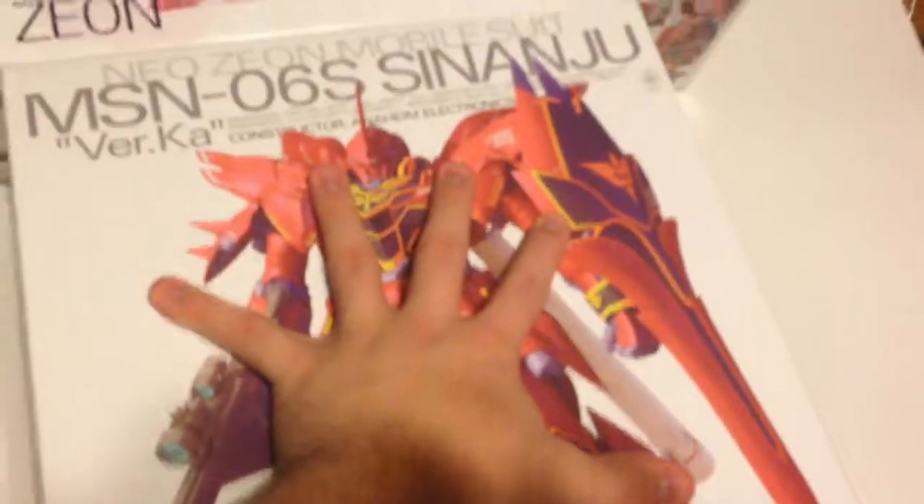I believe the Sazabi is about the same height, but a little more than half as long — so it's longer, wider, everything. So yeah, the Version Ka is about half of that. And here's the Sazabi OVA version box, and if you put them both there, it's about the same — just a little bit hangs off the side. So yeah, it's a big, big box.